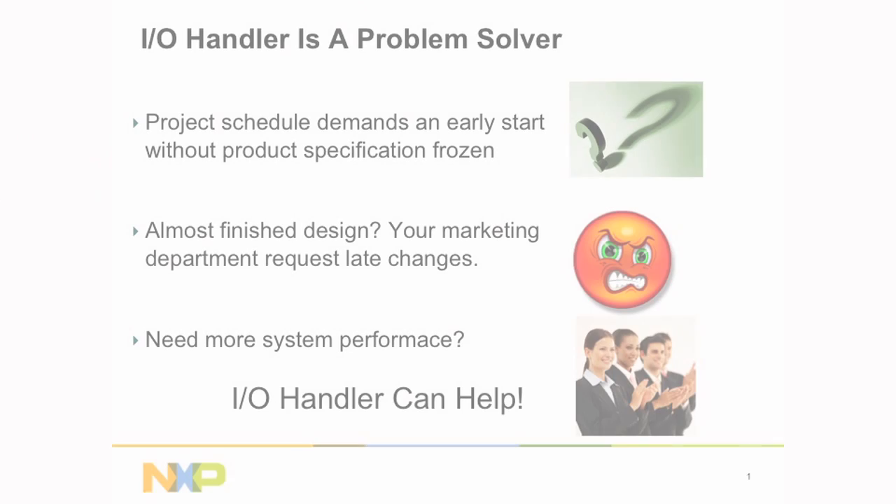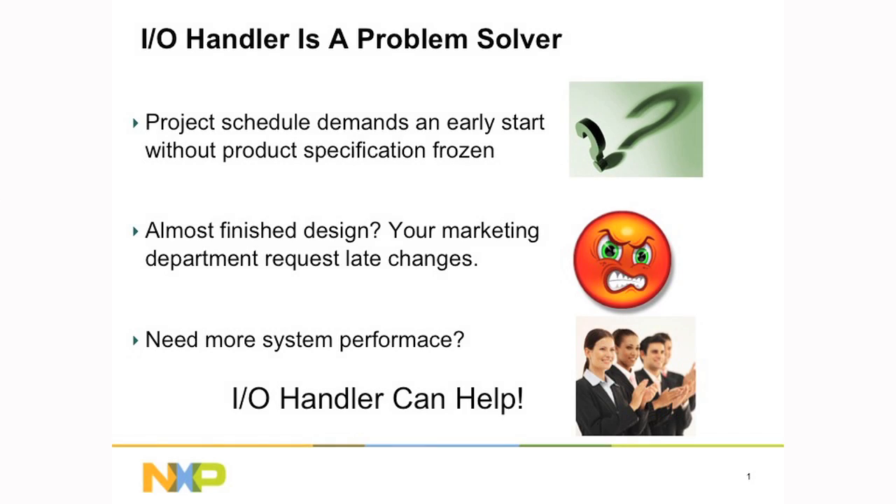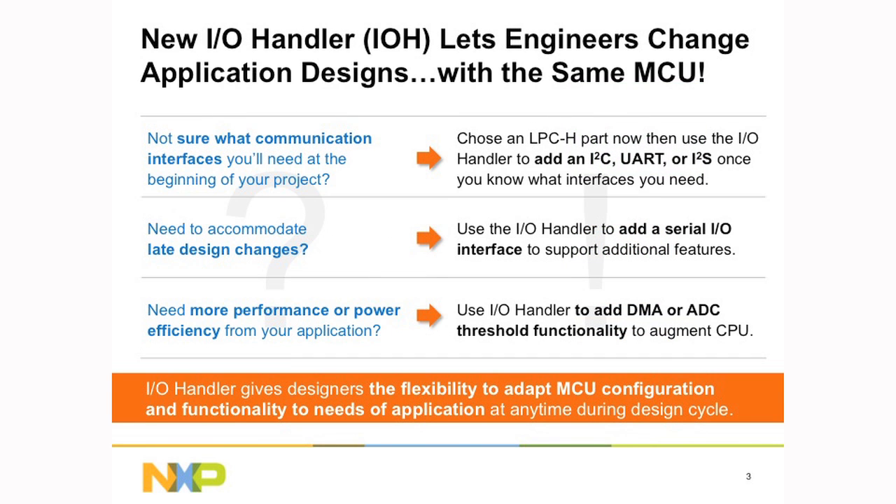The LPC11U37H and the LPC11E37H. Both parts are really exciting because they have a new I.O. handler peripheral on chip. The use cases for this hardware block are, for example, when you are starting a design and you're not entirely sure of the features you exactly need because the spec has not been frozen, or if you're coming towards the end of design and maybe your marketing department asks for additional features. So the I.O. handler is a hardware block that can implement different functions.